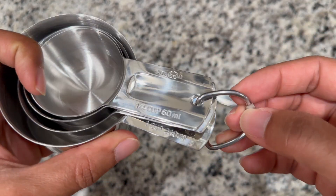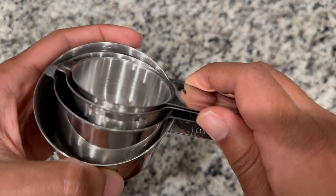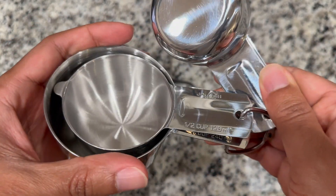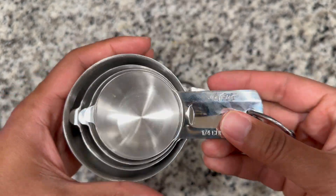This also comes with a ring clip, and you can see here you have your different measurements. Let's just open it up.